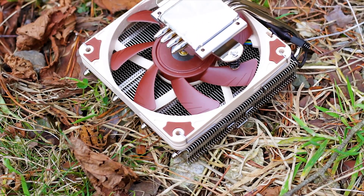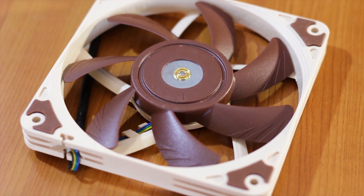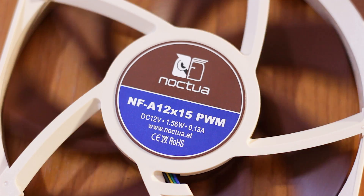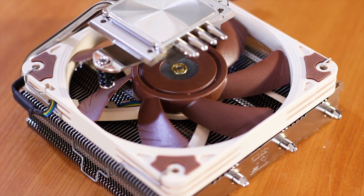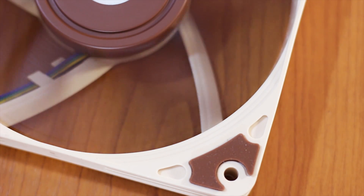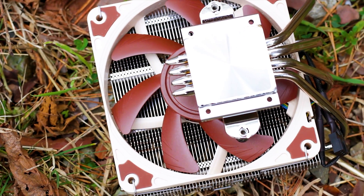The NH-L12S uses a single 120mm fan with a minimum speed of 450 RPM and a maximum speed of 1850 RPM without the low noise adapter. This fan is the Noctua NF-A12x15 PWM and comes equipped with all the bells and whistles found on high-end Noctua fans — rubber pads on all corners of the fan frame, the Noctua SSO2 bearing system, and impellers designed to deliver maximum static pressure. It is also part of the new fan series featuring a gap of just 0.5mm between the blade tips and the inner frame to further increase static pressure.